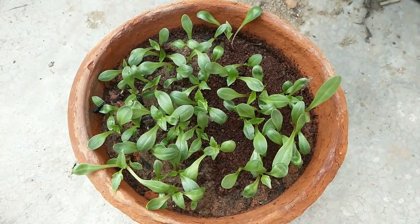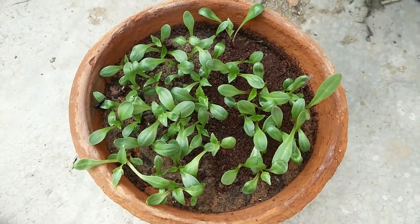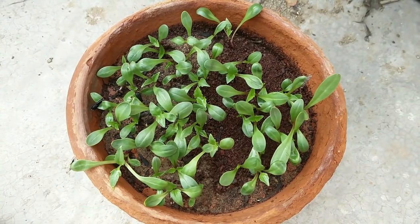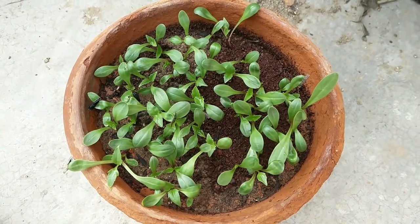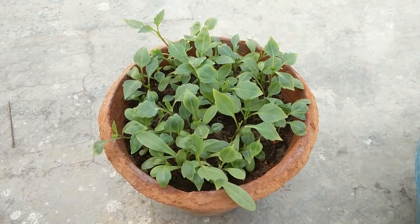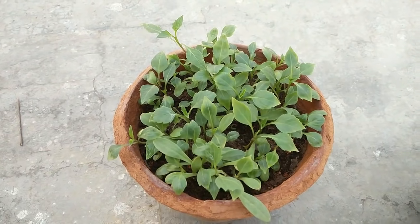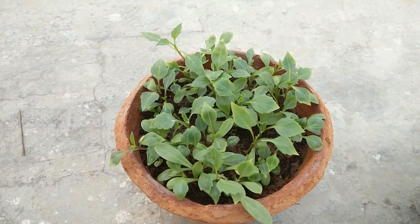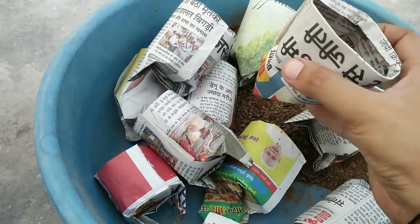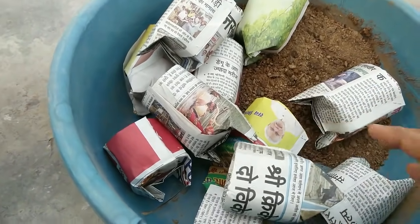This is the result after 10 days of sowing the seeds — the plants have started to grow their true leaves. Now it's time to transplant them. I am going to use these paper cups which I have made. If you want to know how to make these paper cups, just let me know and I will show you.